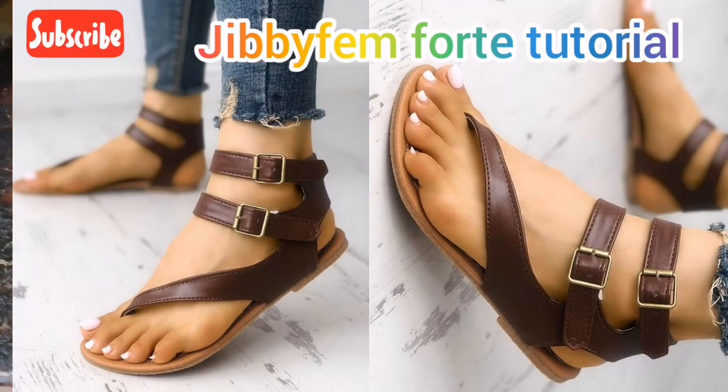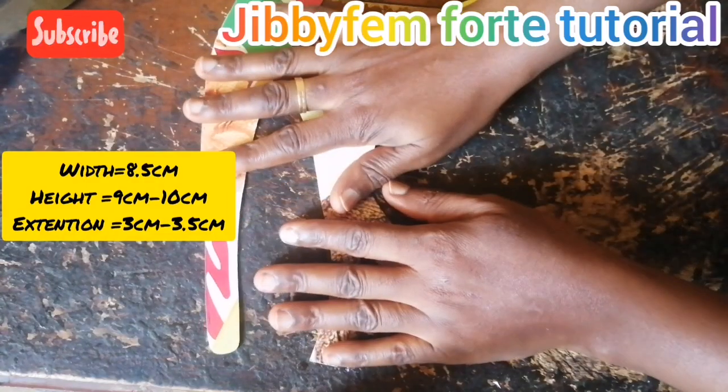Hello everyone, welcome to today's tutorial. I am Odurole Mojibola, and today we are going to be creating this beautiful tongi sander — a tongi sander with a double buckle. It's quite a beautiful sander and I'm sure you'll be wondering how it was created. In this tutorial I'm going to be showing us how to simply do this with the available patterns we have.